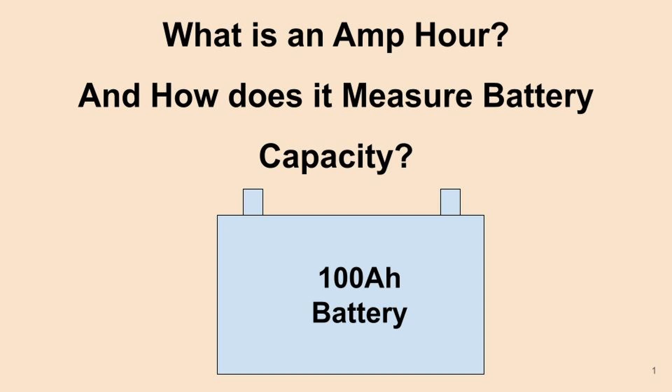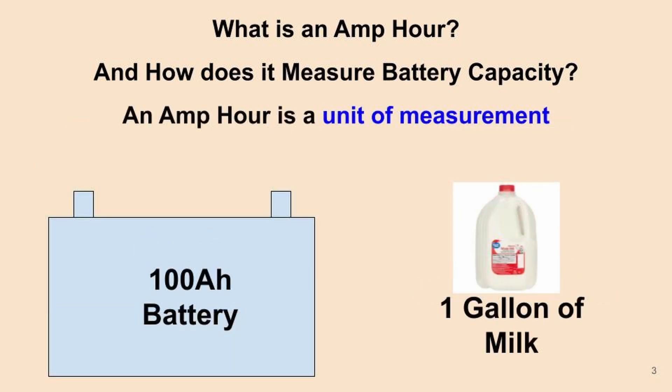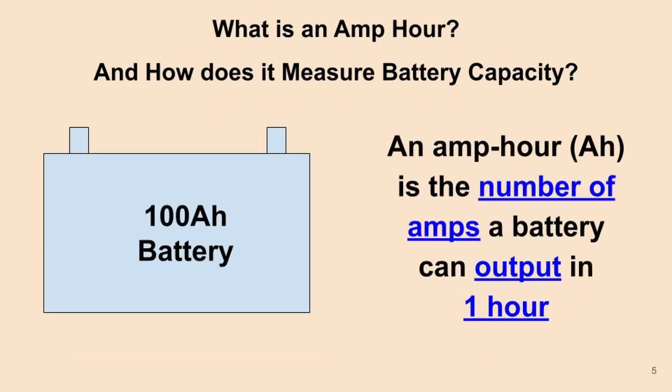What is an amp hour? An amp hour is a unit of measurement that's kind of confusing, and people sometimes look at it and think it doesn't make sense. Basically, an amp hour is a unit of measurement for the capacity of a battery — similar to a gallon of milk. Where a gallon is a unit of liquid, an amp hour is a unit for a battery capacity.